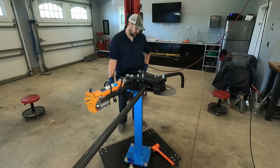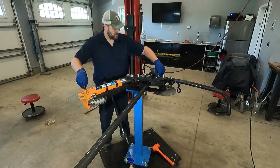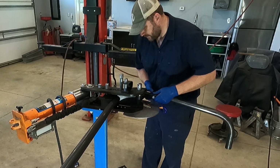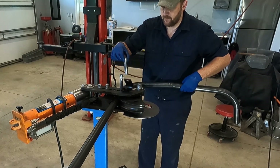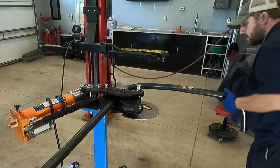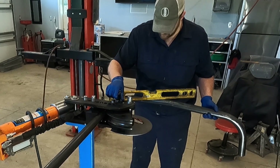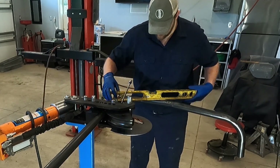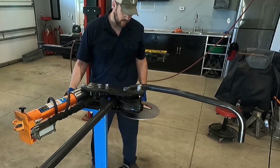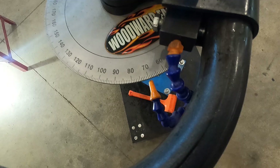This third bend takes the most time as it's a large degree bend, and it's also the most difficult to get out of the die when done. Once it's loose, we slide the tube to the fourth mark. This bend requires that the tube sections closest to the bender remain level to the ground. We stop this bend when the dial says 70 degrees.